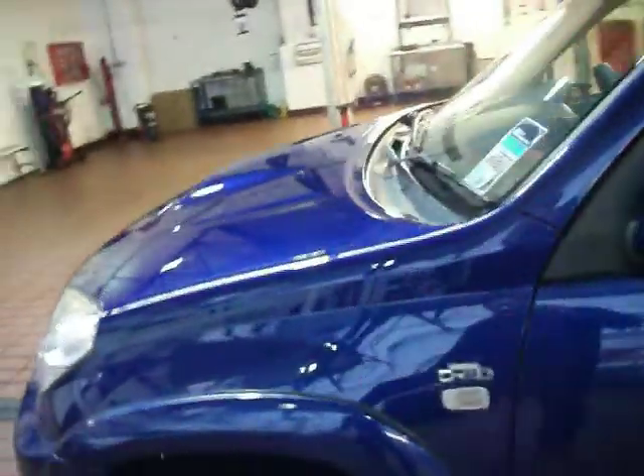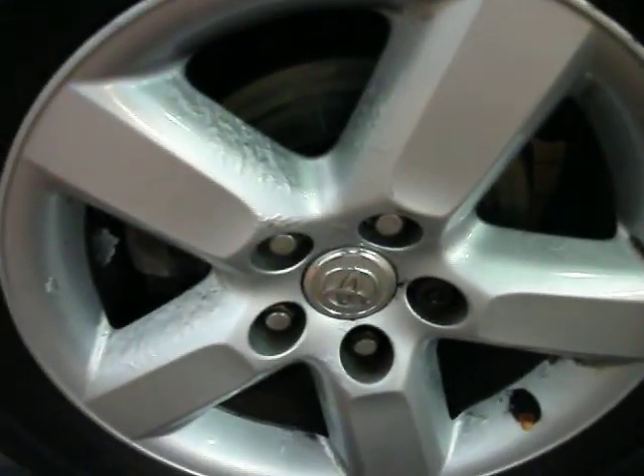Passenger side wing, all very good, no marks, and the same for the little arch plastic just there. Tyres are on about 5mm, and again the alloy is very good, but there's a little bit of corrosion on there.